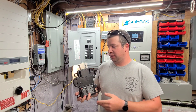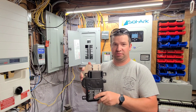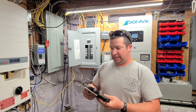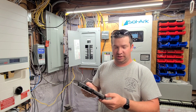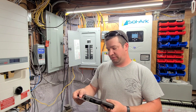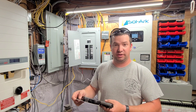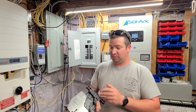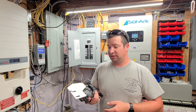Today I'm going to be pulling apart this Enphase microinverter. This is an IQ7 Plus microinverter that failed — there was an electrical surge of some sort. This was one that Enphase wouldn't warranty because of the nature of the issue, and I'm going to pull it apart because I'm really curious to see what's inside of it.